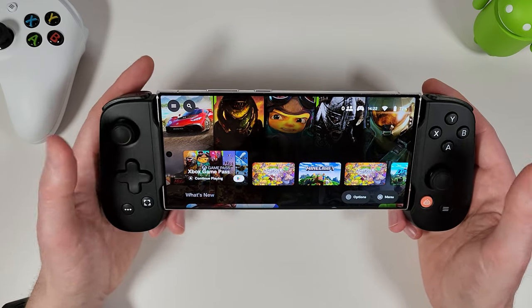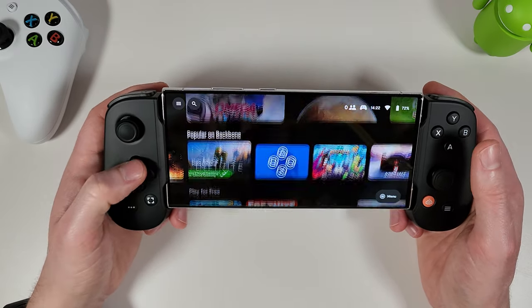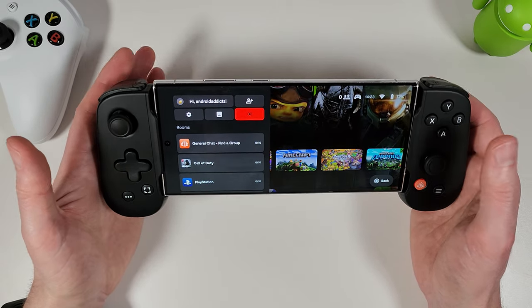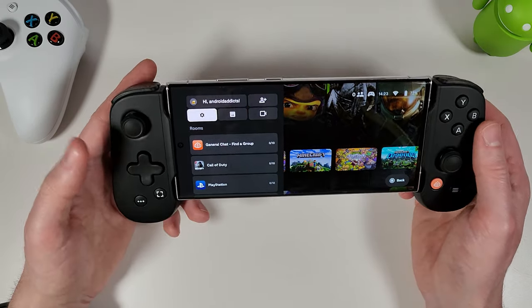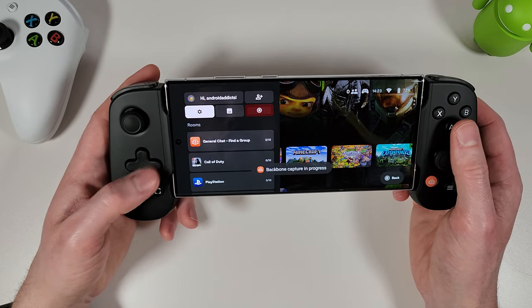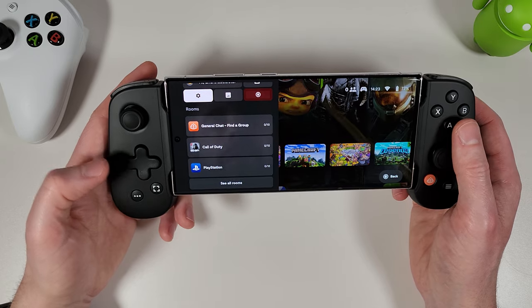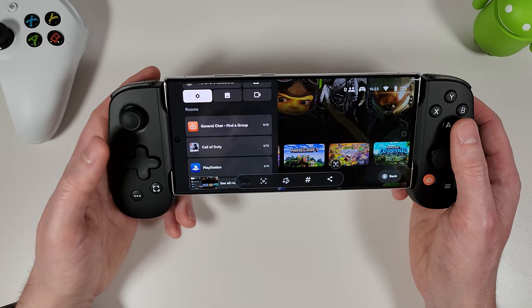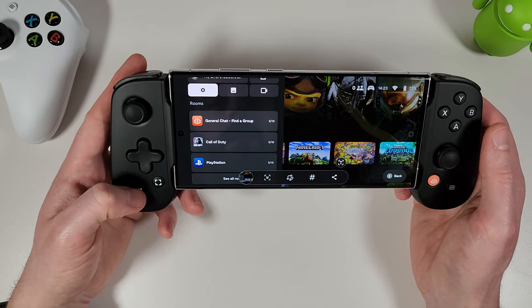Once you've finished playing, clicking the Backbone button will either minimize the game or bring you straight back to the Backbone home screen depending on the app. The screenshot button lets you start screen recording — press it again to stop. Press and hold for a screenshot. Really nice built-in capture functionality.